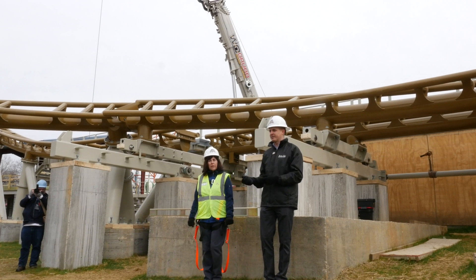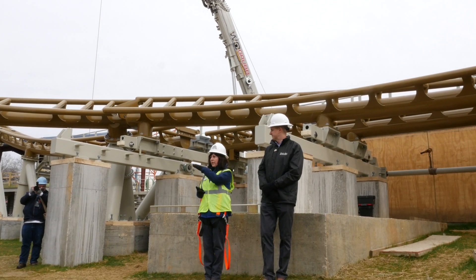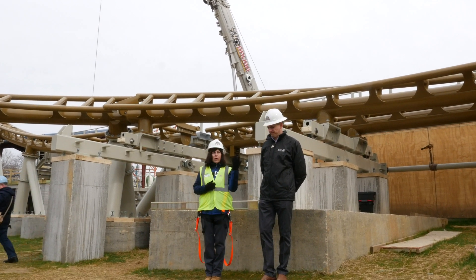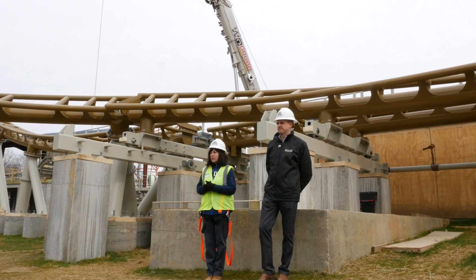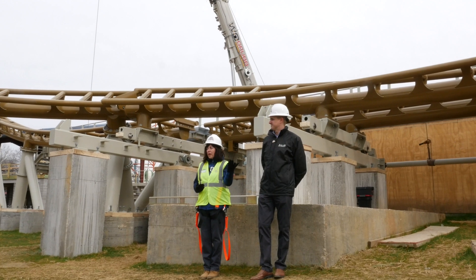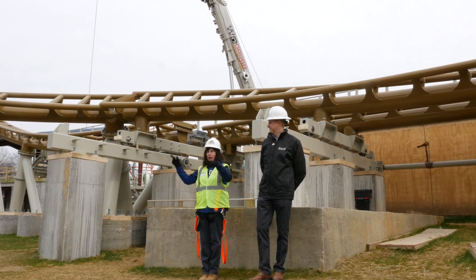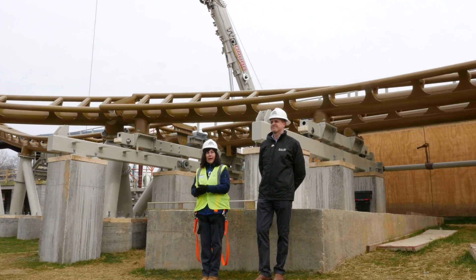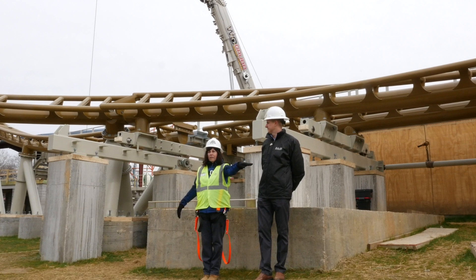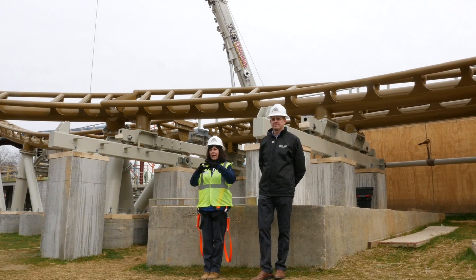We move the station around — there's a lot of conversation that has to happen on the ride layout and also what the site interface is going to be. From the beginning we get a survey done of the site, then we work with Jonathan and the ride manufacturer on how those elements are going to fit on our site. A lot of parks in Florida are pretty flat so they'll have taller columns. We have very tall columns at the high areas but also really short columns down by the water, so we're taking advantage of our terrain and topography — it all has to fit together.